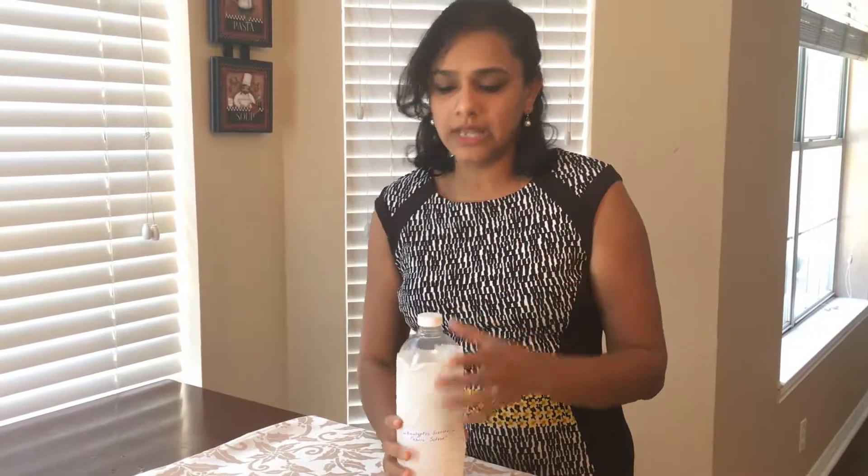It is ready and I'm going to transfer it one more time to my fabric softener recycle bottle. This is how we made our fabric softener. If you like this video, please subscribe — I'm coming with more health remedies videos.